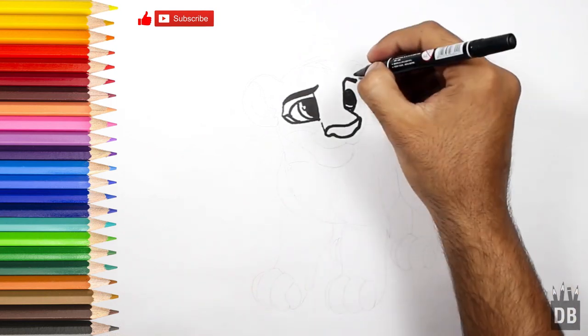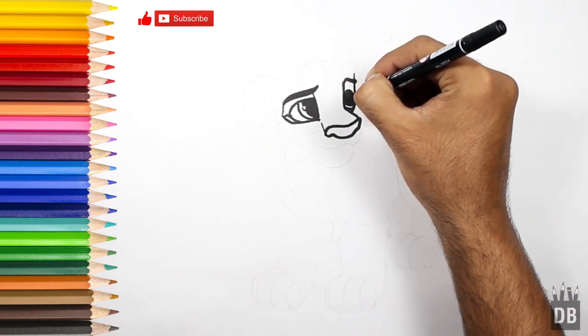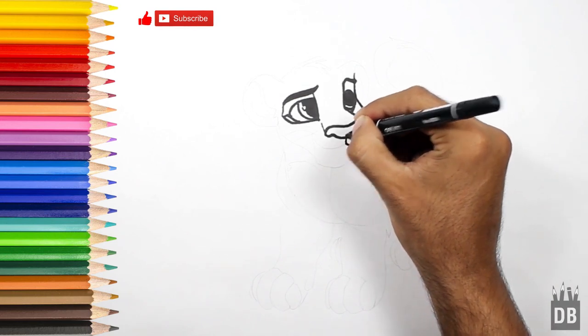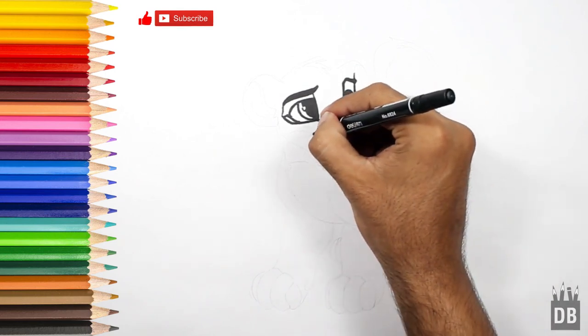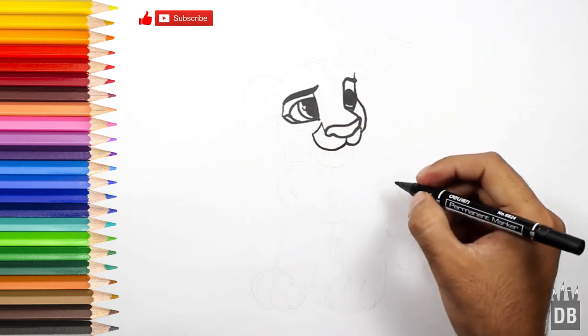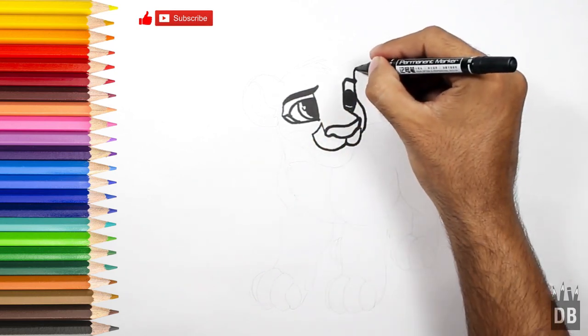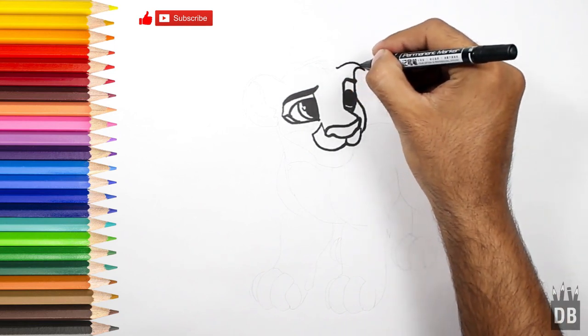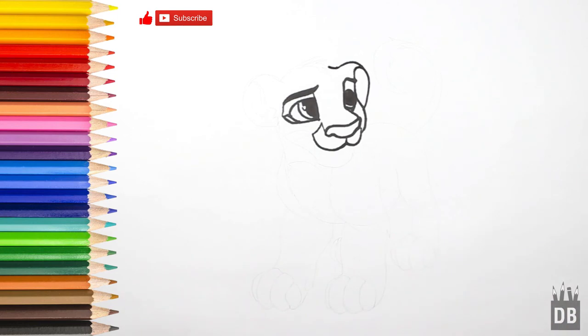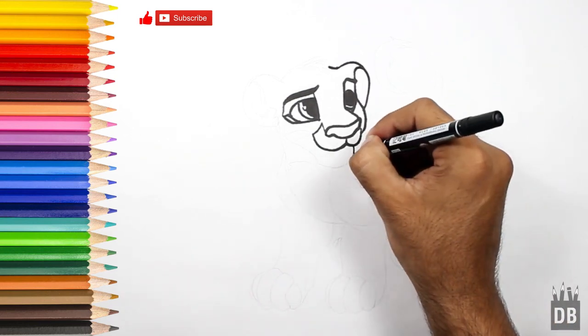From the eyebrow we will make a line like this from here, connect to this from where his ear will come, like this, and his chin.